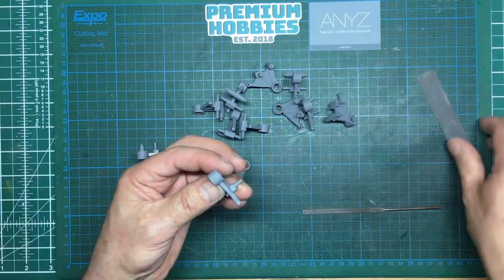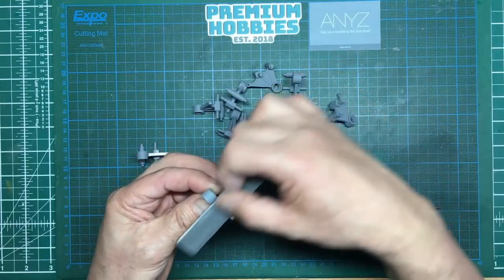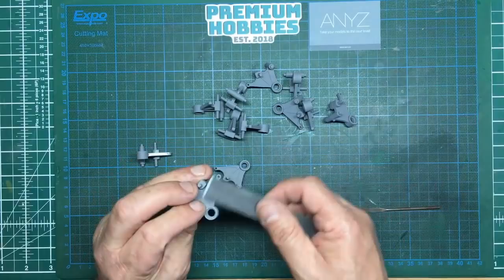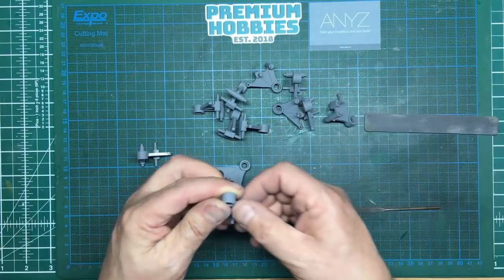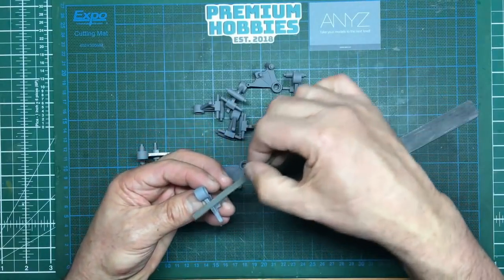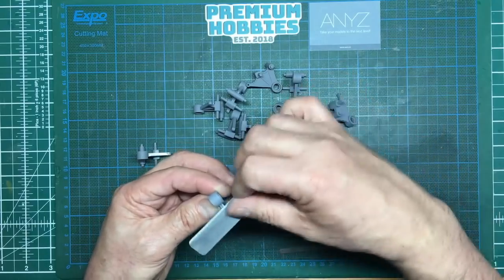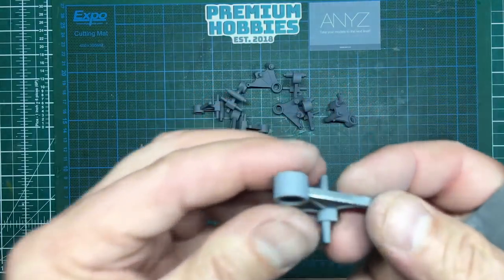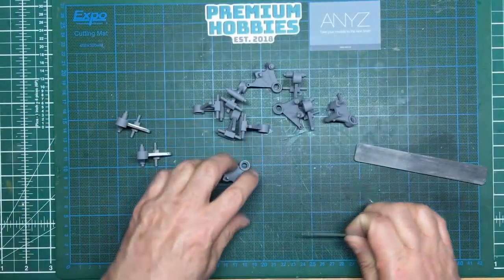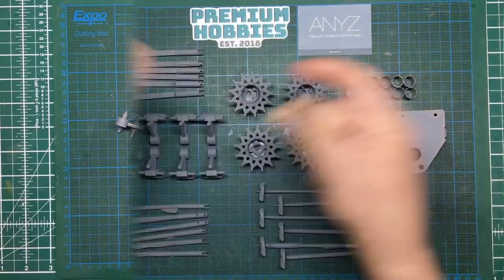Once you've done that, come over with a 400 grit Matador sanding stick — an Infini one, they're my new favorite sticks. Just sand that out, run up and down the edge to break it, and there we go. It needs a little bit more work — there's a bit more still there. So now I can get these back out in the garage and prime them again. You can see that's removed it all, so I'll do that on the rest of them.